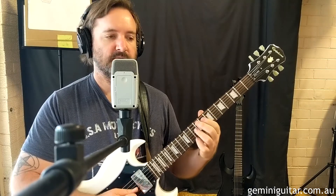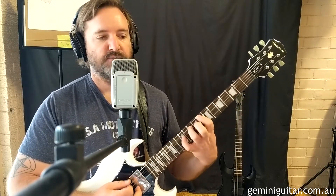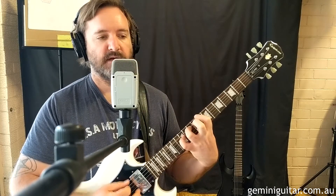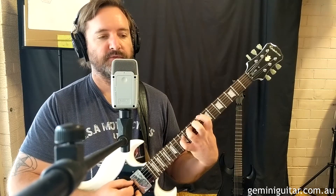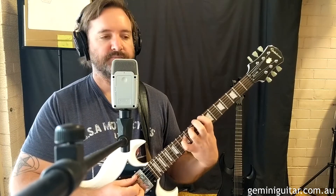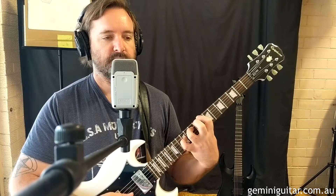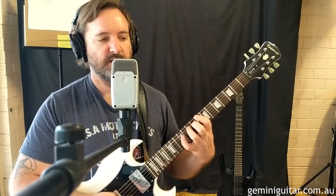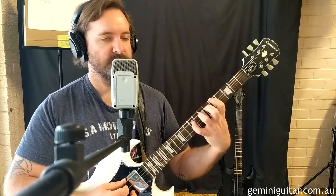Adding in that bass note in the eighth position, into the eighth position we go with the same picking pattern as bar one. Only this time we don't move into the 10th fret at the end — we stay with the eighth fret on string six. Then in the next bar we pick through: fifth, fourth, fifth, third, fourth, fifth. This is probably my favorite bit — it comes out of nowhere, and because it's been so repetitive up until now, it adds a nice little variation. So we're going to go down to the fifth position, and this is where things stretch out a bit.